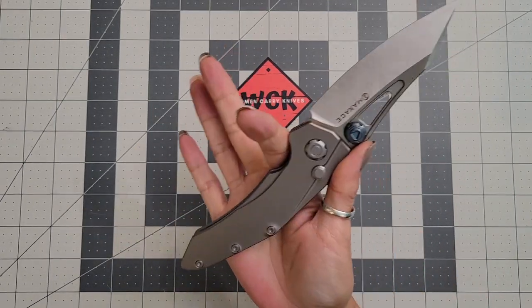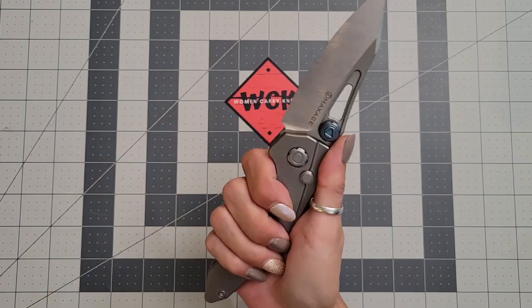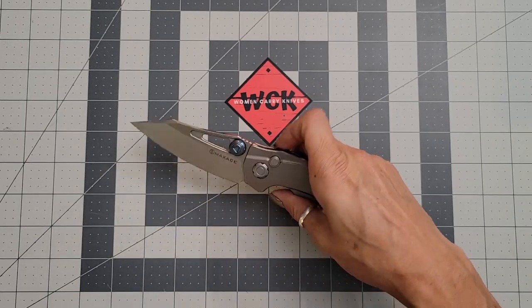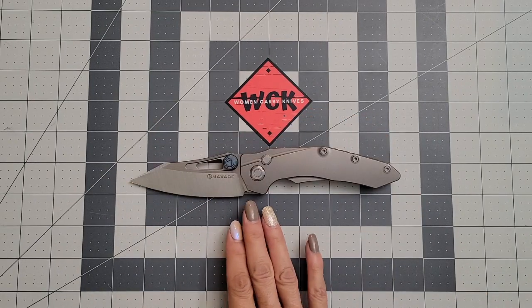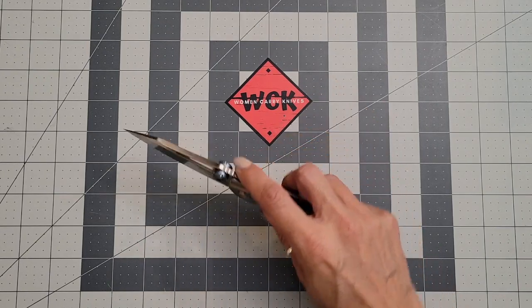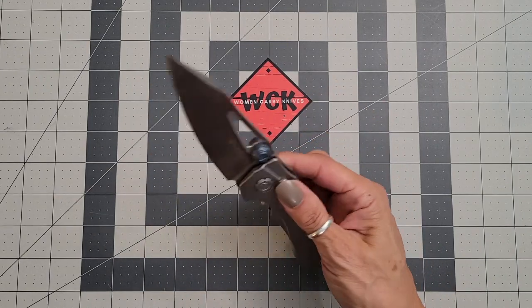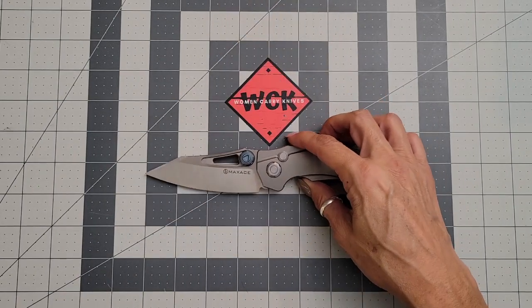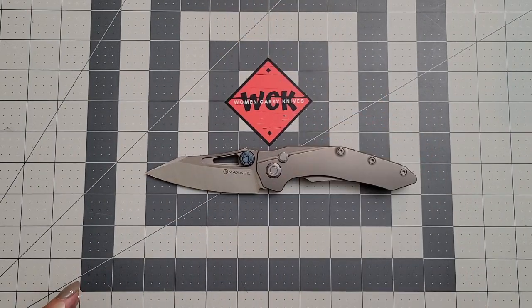Even though it is a large knife, I do like it and I have been carrying it. The handle tapers down to be a bit smaller — it feels really good in hand. There isn't anything I feel I can't use this knife for due to the size and the blade. I love the reverse tanto on it — it's really, really awesome. Let's take a look and do a couple of size comparisons.